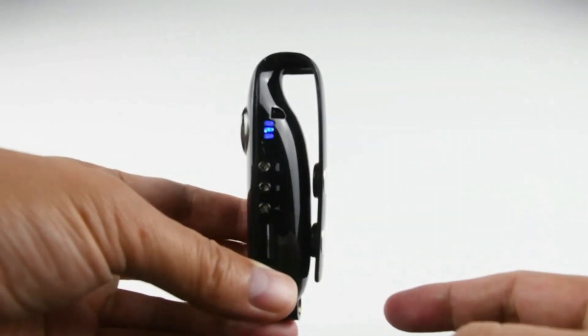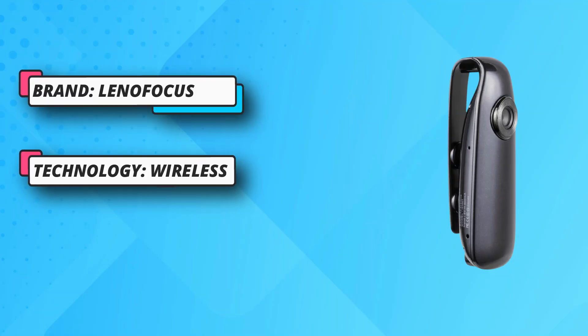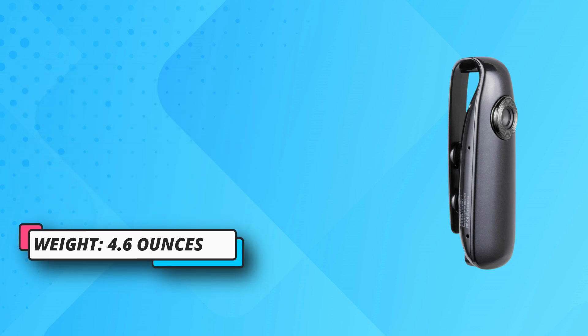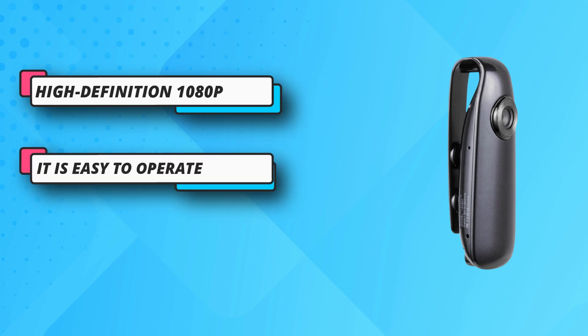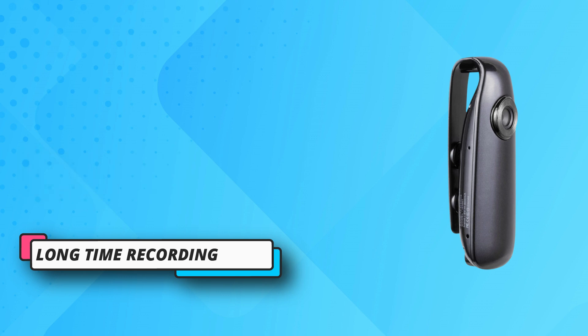Easy to operate, this hidden body camera has three buttons: one for video recording, one for non-video recording, and one for snapshot. After turning the hidden camera on, just one press to start recording and another press to stop. This mini wearable camera has a built-in 560mAh rechargeable battery.